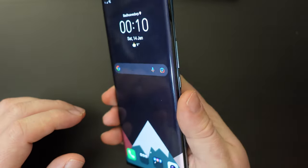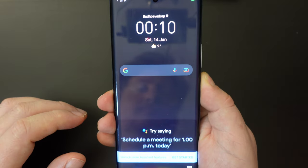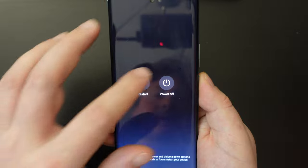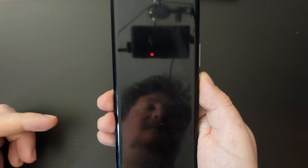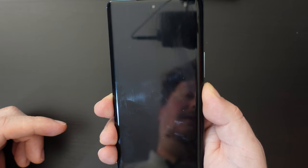I'll just demonstrate it now by long pressing the power button on the Honor 70. With a click, power — and touch again to power off. And that's it, the device is now off. Obviously if you want to turn it back on again, long press that power button and that should be turning on.